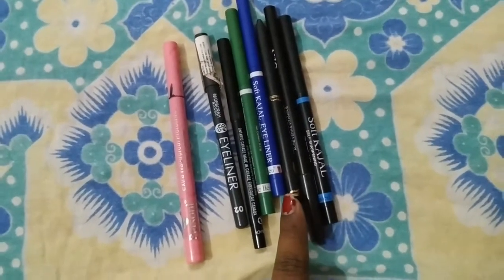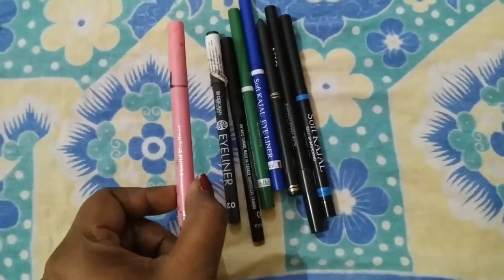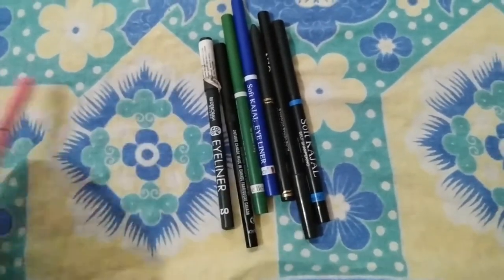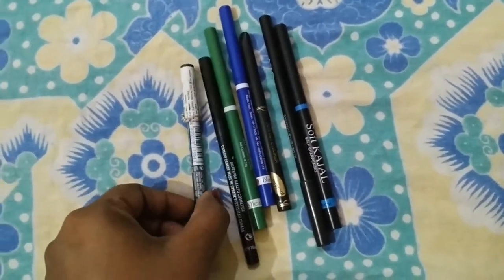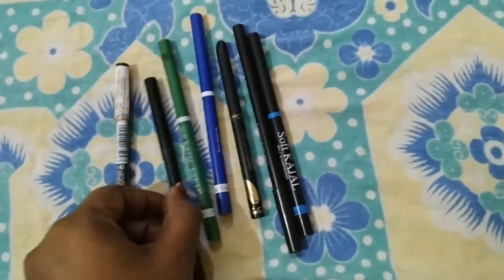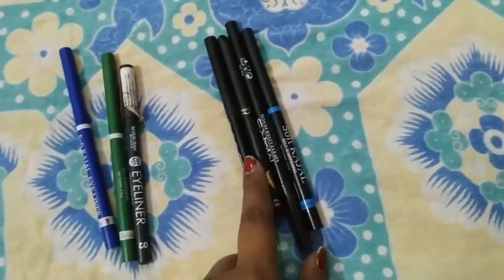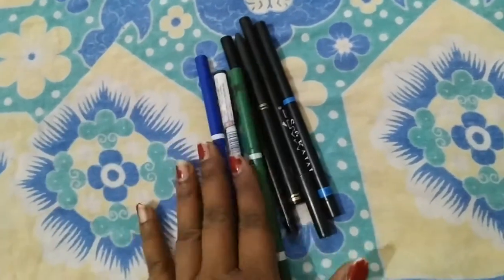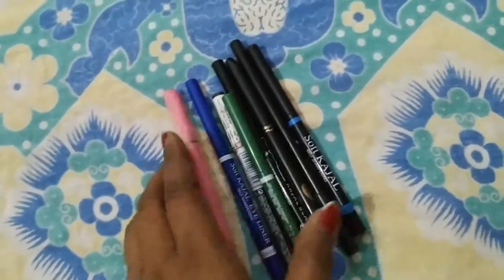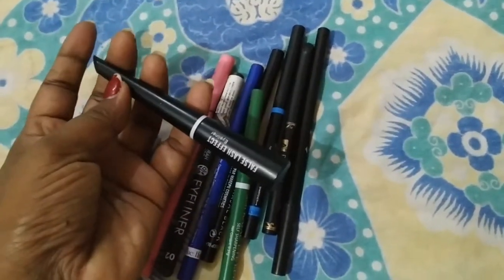Here you can see I have some pen eyeliners. First of all, what you are seeing is this sketch pen eyeliner. All of these pen eyeliners - this one is grey, this is black, this is black, this is blue, and this is black eyeliner. This is blue eyeliner - I have two of them. It is a black eyeliner.